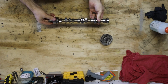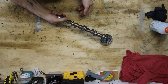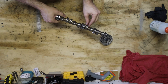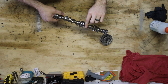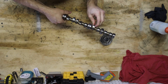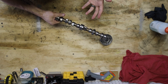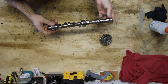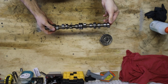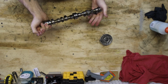When someone's talking about putting a fast road cam or a rally cam inside their car, what that means is it has different profiles on these lobes. Those profiles are more aggressive, so it opens and closes the valves faster and more precisely, which gives you a better power band and better power profile in your motor.